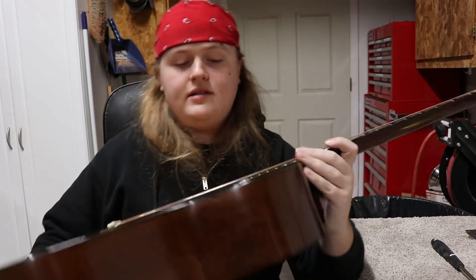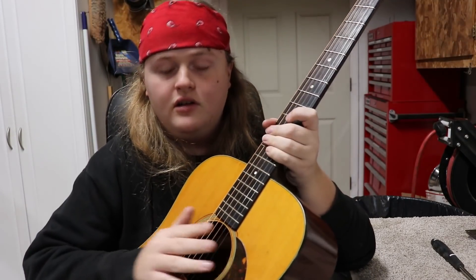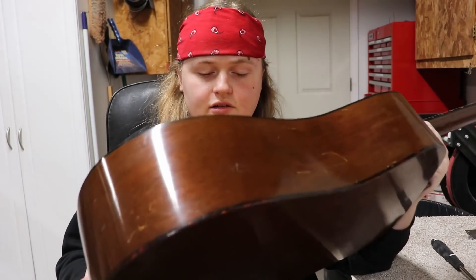Hey everybody, Caleb here in the Rose of Stringworks workshop. Today I've got this 1960 Martin D18. It's got a couple of issues we're going to take a look at. Right now we've got string tension on it - I think that will help me show you what's wrong with it, so I'm going to set it down and try to show you what we're going to work on first.